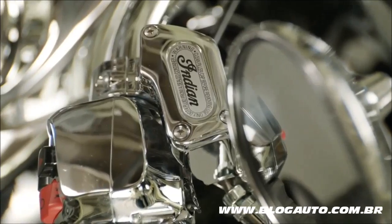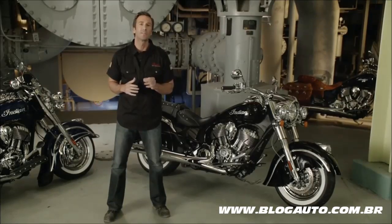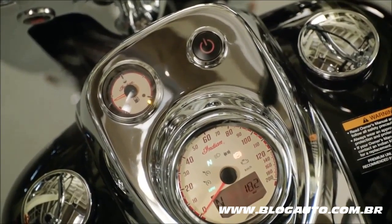We included anti-lock brakes and cruise control as standard equipment. And to top it off, we equipped every new Chief Classic with a keyless start system. With the fob in your pocket, press the engine start button on the bike and get rolling.